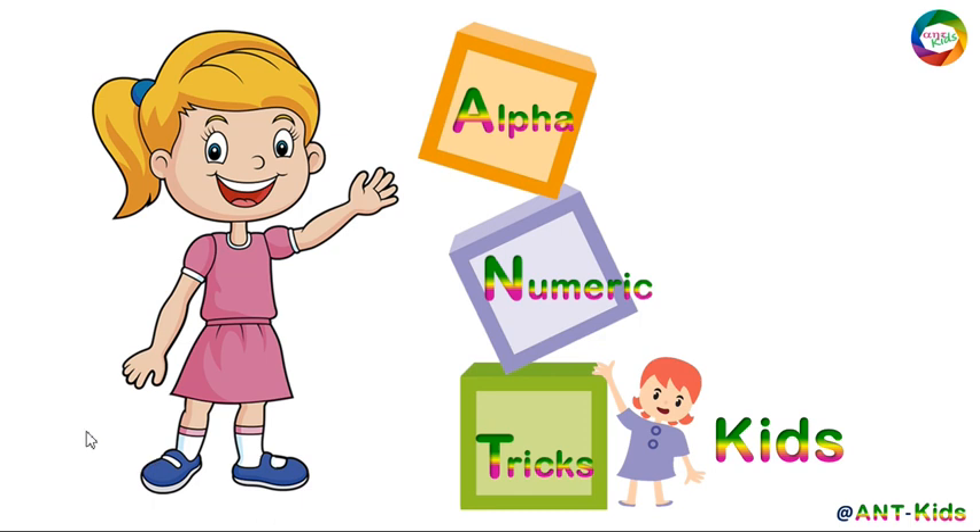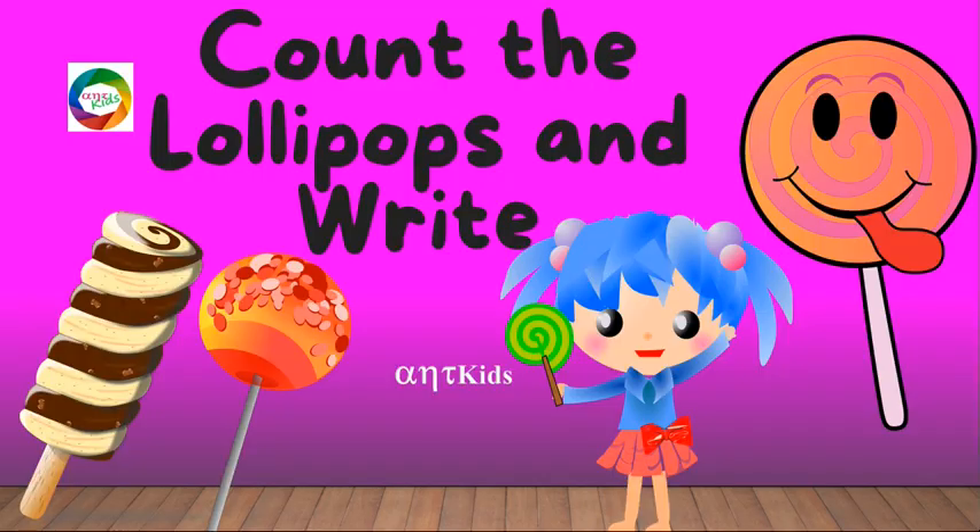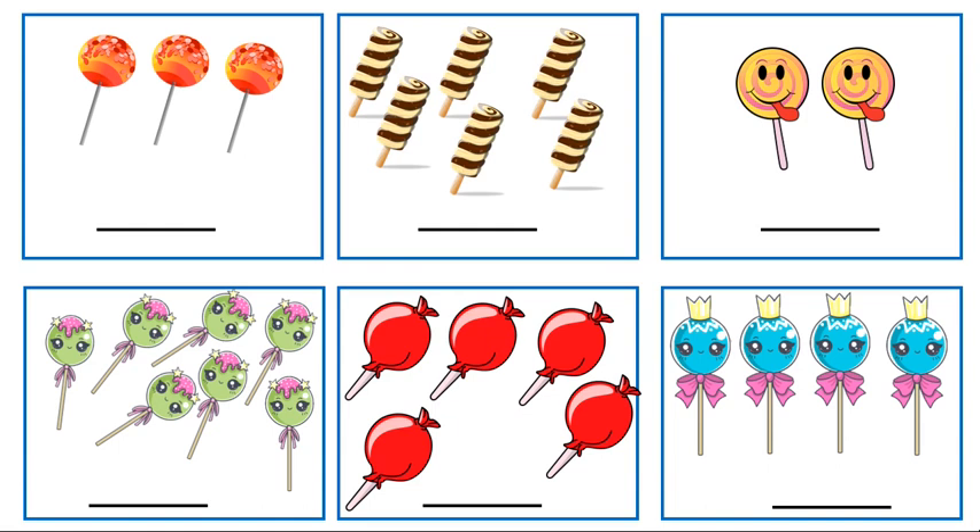Hello children, welcome to Alphanumeric Tricks Kids. Now count the lollipops and write the corresponding numbers. Let's start: one, two, three. There are three lollipops here. Write number three. One, two, three, four, five, six. There are six lollipops here.